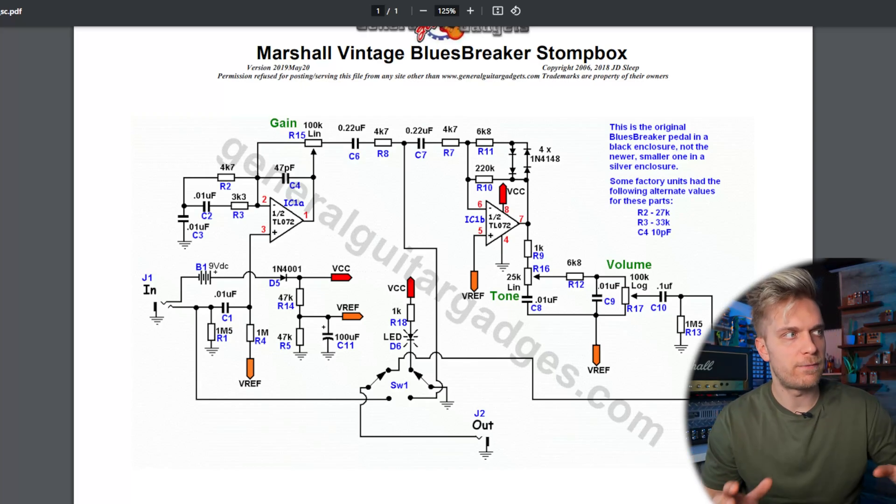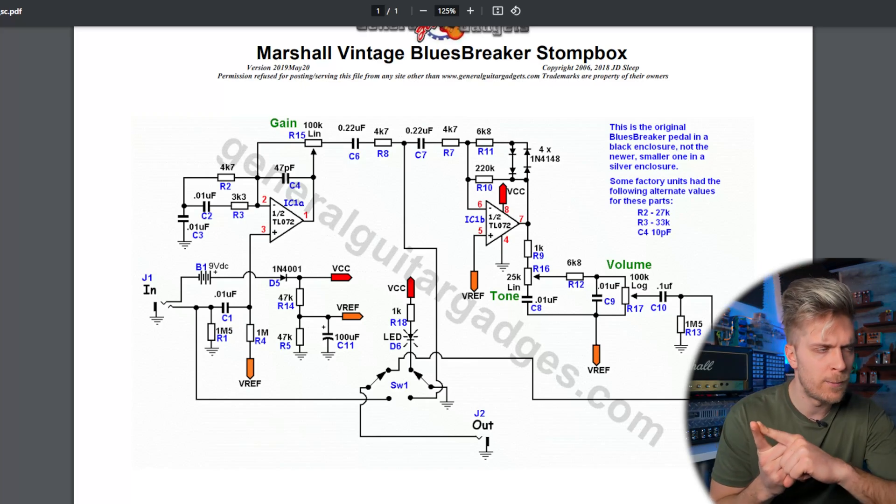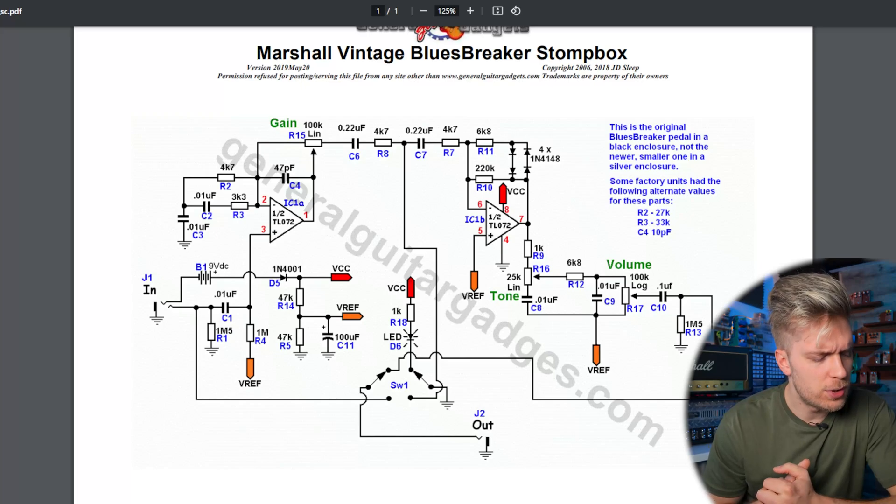I would say the most important components in the Blues Breaker pedal would definitely be the heart — the IC — where the original uses a TL072 and the King of Tone used the RC or JRC 4580. You can actually experiment with this if you have a pedal with a socketed IC — you can buy some and change them. The TL072 compared to the RC 4580 sounds completely different. You also have the high gain version of the 4580; I always found the lower gain version sounds better. You can swap the ICs and obviously there's always talk about the magical diodes — you can use different types of silicon diodes and get just a little bit of a different edge to the sound, really great for tweakers.